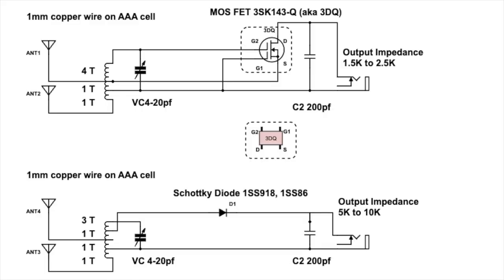Before we start making the crystal radio, let me show you the circuit diagram. If you use a diode, you can follow the bottom half which is the diode circuit diagram. The type of diode you can use can be a Schottky diode, which is more sensitive, like the 1SS918 or 1SS86. But if you choose to use a more conventional germanium diode like the 1S60, the output may be halved.